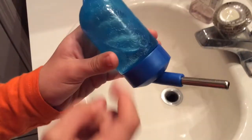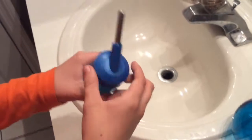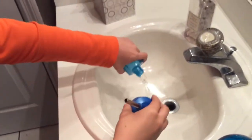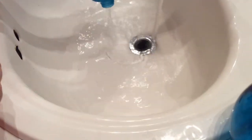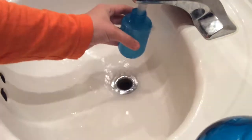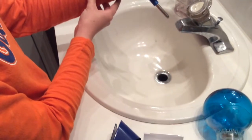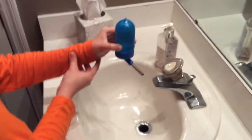There used to be a little ball here, but apparently it fell down to the drain. So it's simple — just twist it out, dump it out, put the lid back on, and then create a vacuum in there. That should be good.